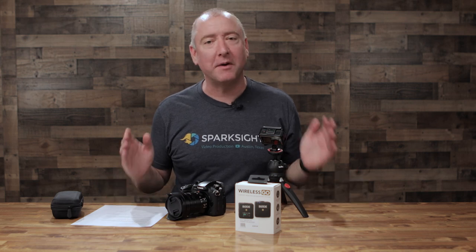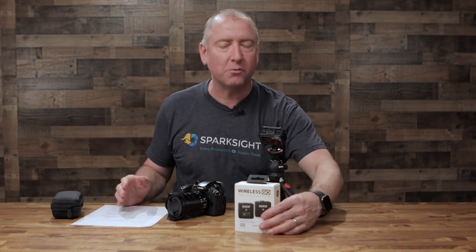Hey, what's up YouTube? You're watching SparkSight, and I'm about to do a video today about the Rode Wireless Go. I've been wanting to do this video for a while, so stay tuned.